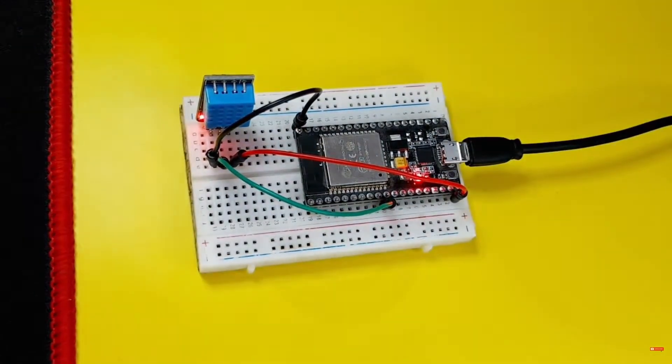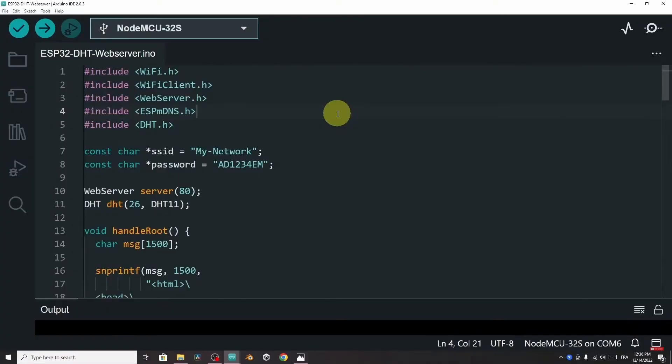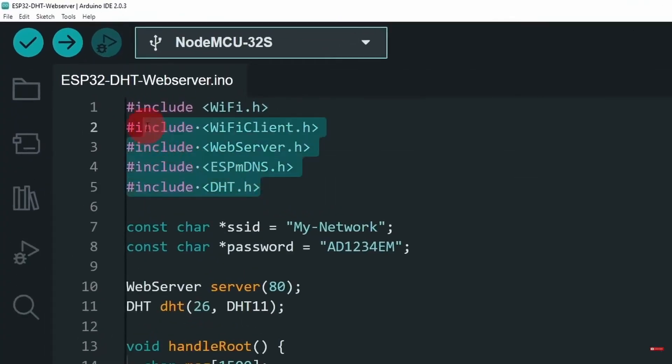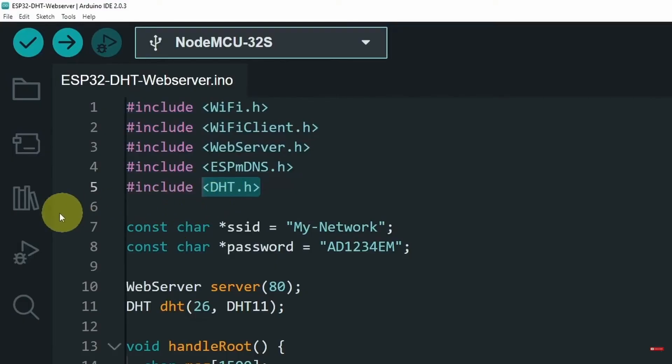Now we can move on to the code. We can open up the sketch using the Arduino IDE. On top we are including the libraries that we need, like the WiFi library and the web server library — these are built-in and you don't have to install them externally. But the DHT sensor library is not built-in; you have to search for it under the library manager.